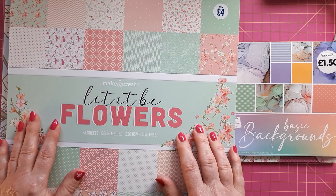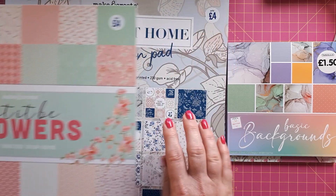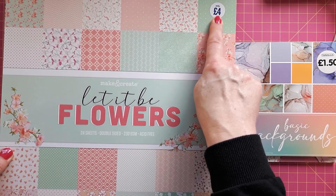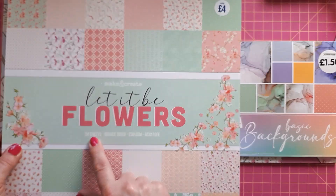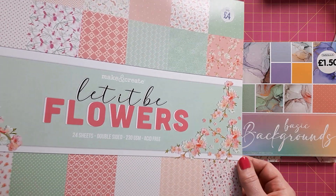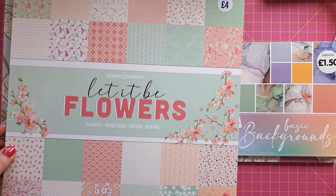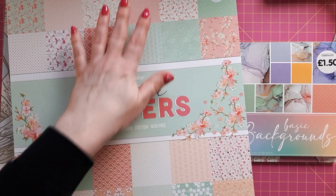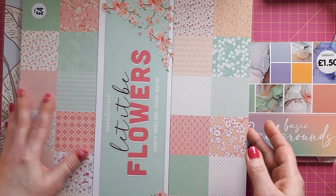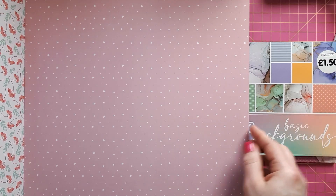Then I bought two 12x12 pads — actually bought them in different shops. First I got this one and then I saw this one in a different Works shop, so I had to get that one as well. They're only £4, which is a great price point. You get 24 sheets, they're double-sided, 230 gsm. Flipping to the back — funnily enough this looks very much like the one on the small pad, so you can probably mix these pads.